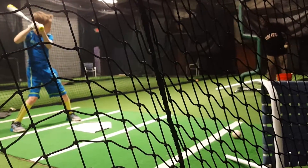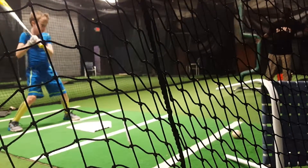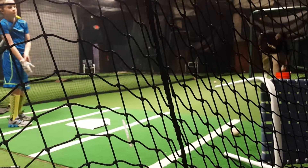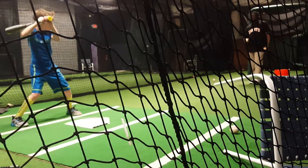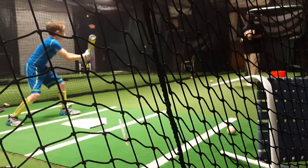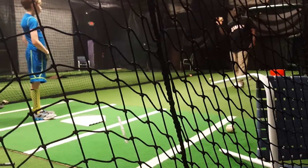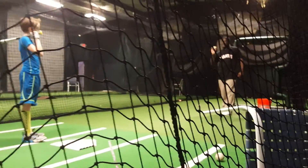Ready? Push button, come on. Push button, try it for push button. There you go. Don't run — see, that's why I'm doing it. Don't run before the ball, push the ball. You hear me? Don't run at the ball, you're going to get hit.